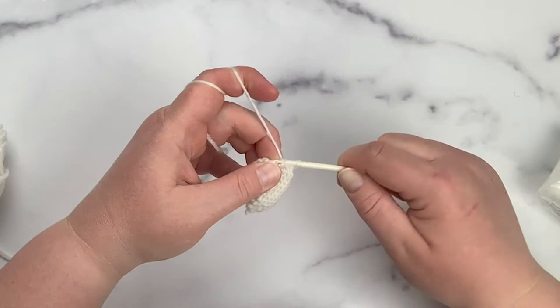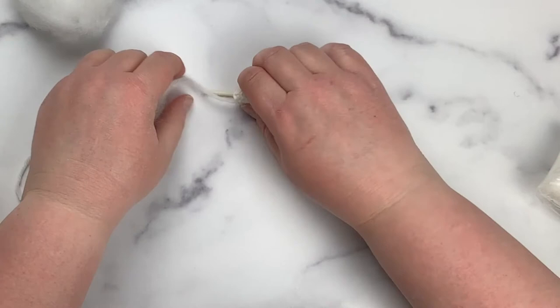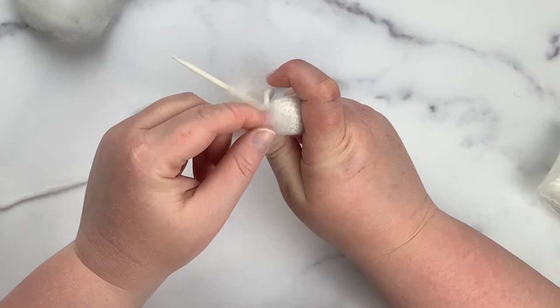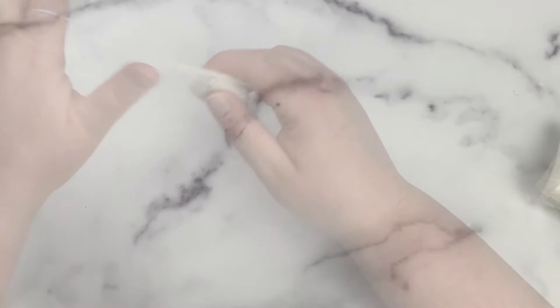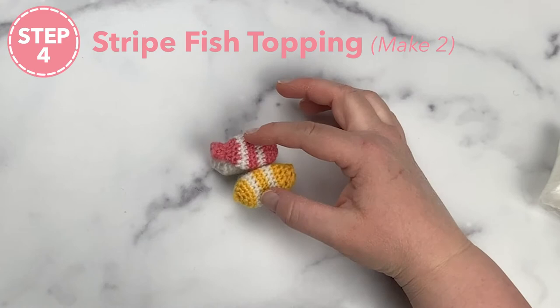Now that I've completed round twelve, slip to join. Before moving on I'm going to stuff this piece — you do not need a lot of stuffing; stuff very lightly because you want it to flatten out like a sushi roll, as shown on the picture on the box. You have two more rounds to crochet, so keep that in mind when adding stuffing. There's my finished rice roll — I'll work up two more. I've left a tail so I can assemble the pieces together at the end.